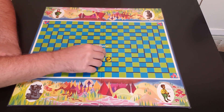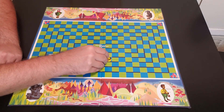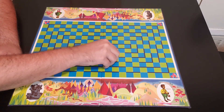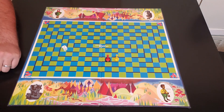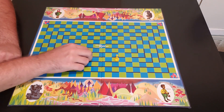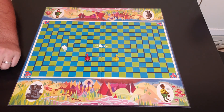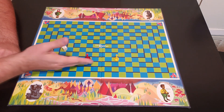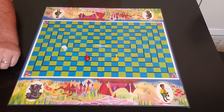The first player that actually gets back to their home spot — by exact count, with the ring in hand — wins the game.